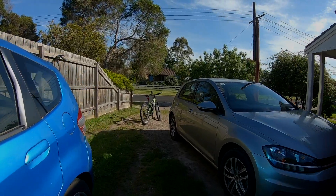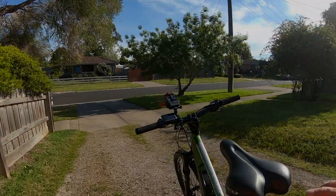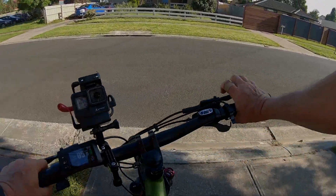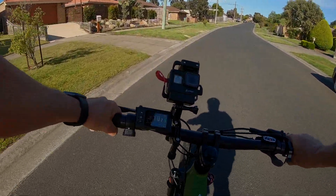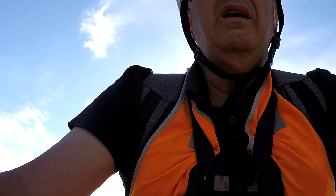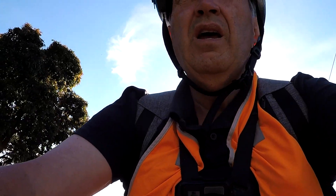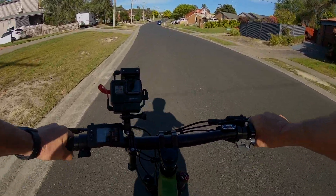Here we go, this is going to be the first ride of the new bike. Turn on the system. I'm going to head out today to the Devil Bend Reservoir. You can hear the motor going at the moment — I've got it on level 1. I might turn that off actually. The motor is actually completely off, I'm just running it like a normal bike at the moment.